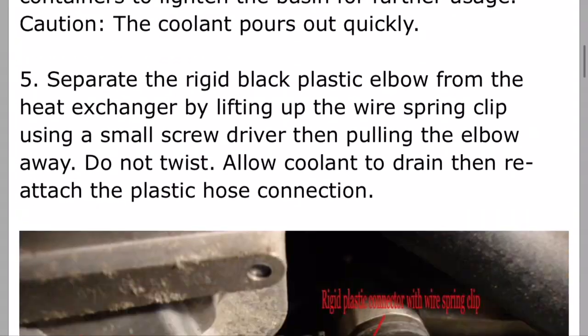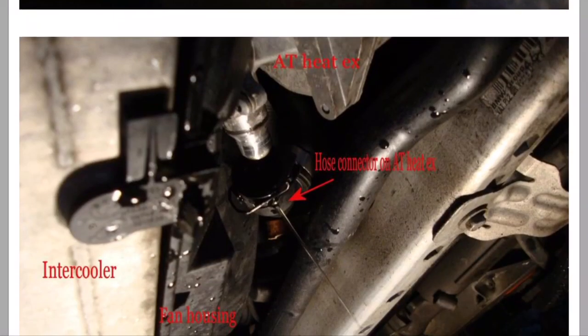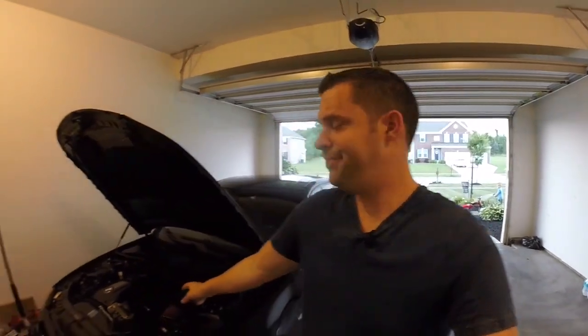Sometimes you have to put a couple of DIYs together. I had to do that on my oil cooler and oil filter housing gasket when I first replaced them — there were a lot of missing pieces in other DIYs. That's another word of caution: the more DIYs you look at on the same topic, the better, because some people leave certain things out accidentally. You want to make sure you have the most information possible before you start working on your BMW.